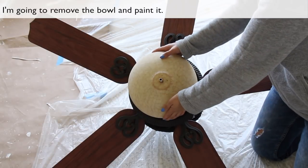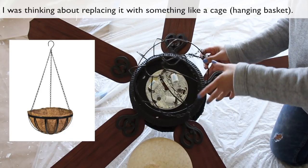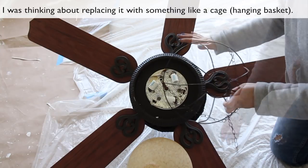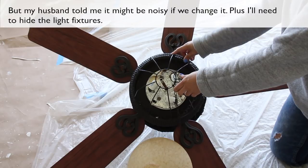I'm going to remove the bowl and paint it. I was thinking about replacing it with something like a cage, but my husband told me it may be noisy if we change it, plus I will need to hide the light fixtures.